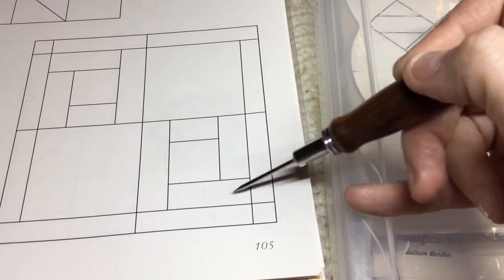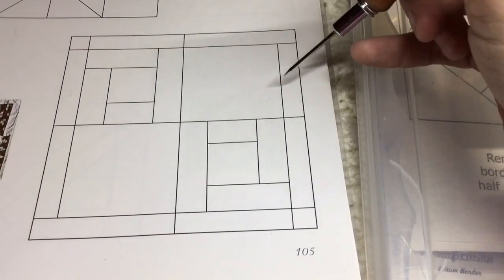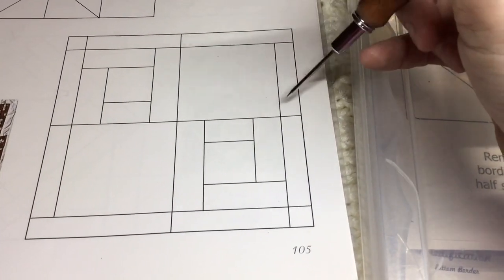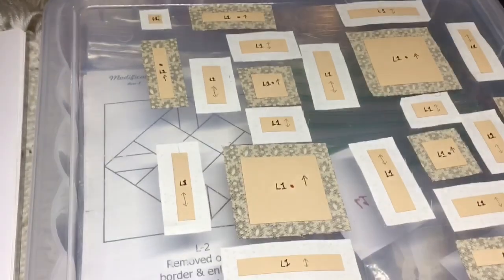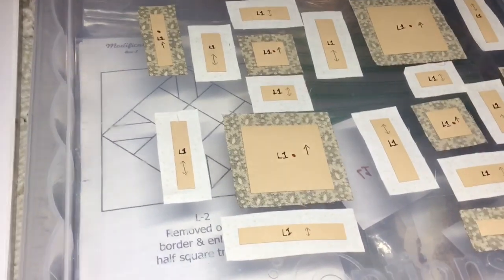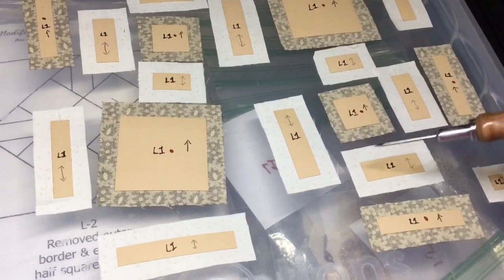Up here, same thing — I'm going to attach this piece to this and then that one, so that you have the right overlap. Just make sure that you make note of that and that you have the correct pieces in the correct location. Basting on my rectangles is very straightforward.